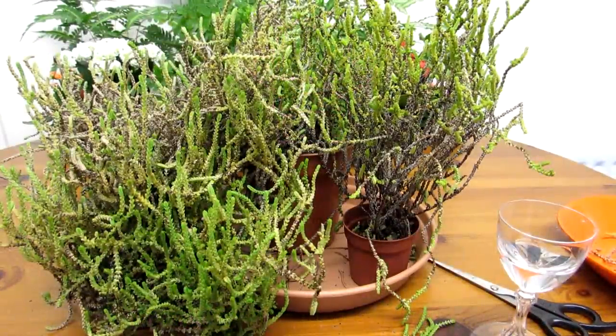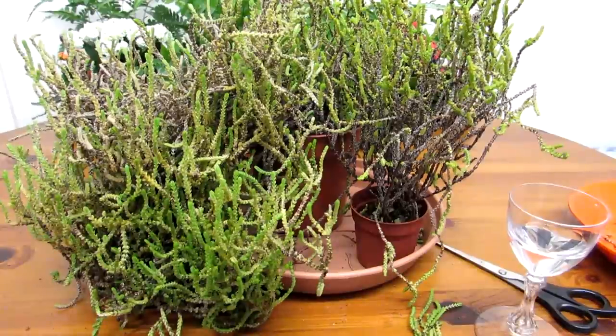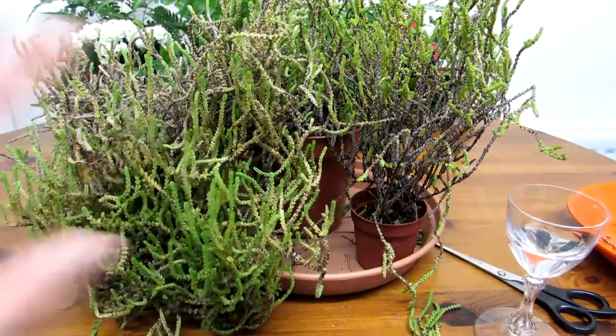Hi guys, it's Lyn here. Hope you're having an incredible day. Now this is just a very quick video to show you how you can propagate Crassula muscosa, and it's very easy. The reason why I'm doing this video is I'm giving my plants a little bit of a trim.